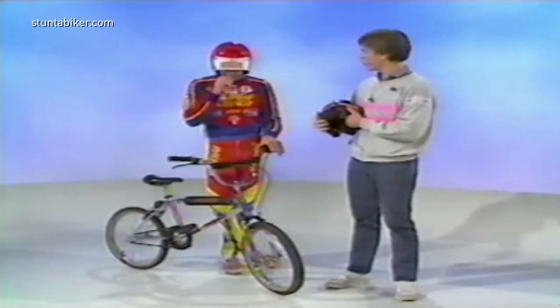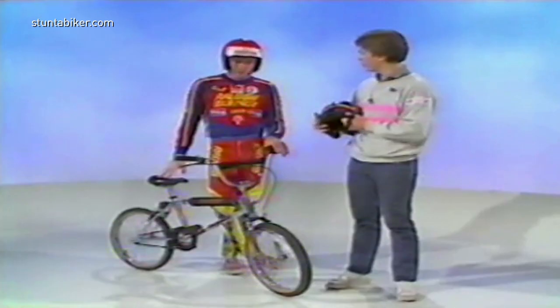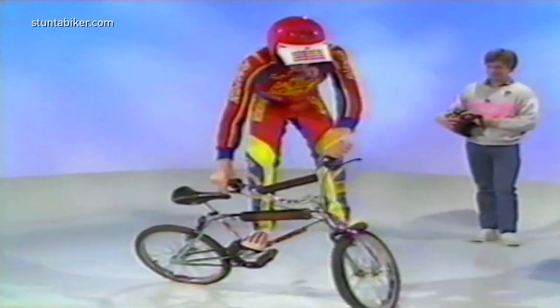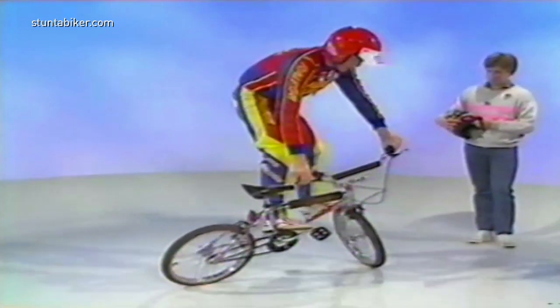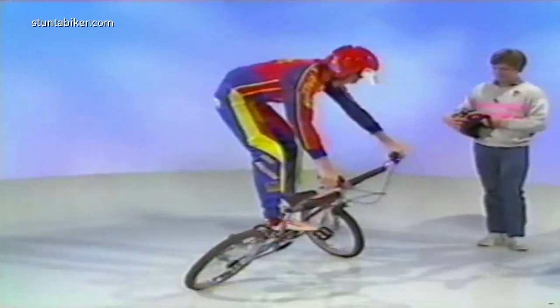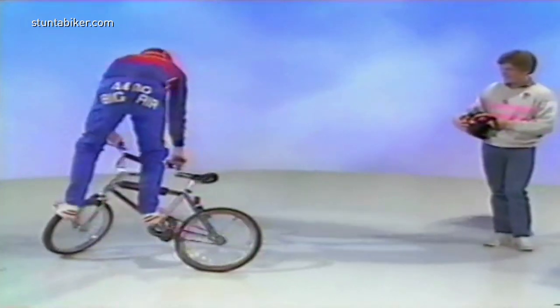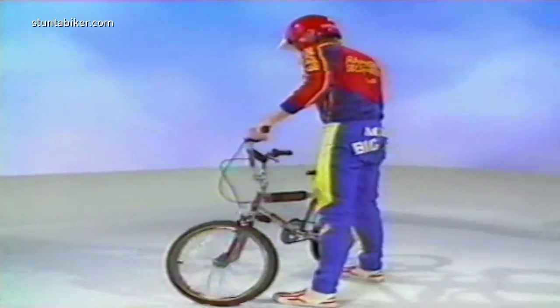Now, you're going to do some tricks for us which you can do in a confined space. The first trick I'm going to show you is a 360 walk-around. This is quite a simple trick — you can do it sort of anywhere. I've heard of kids doing it on pool tables. It just involves balance, and you can do it in your front room.